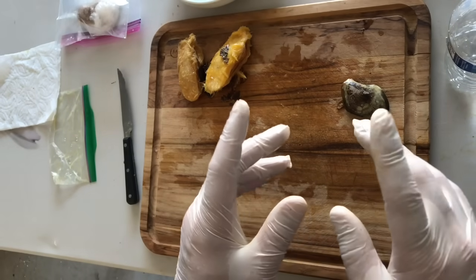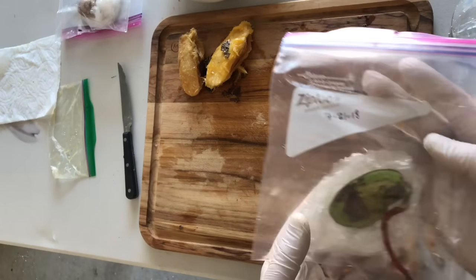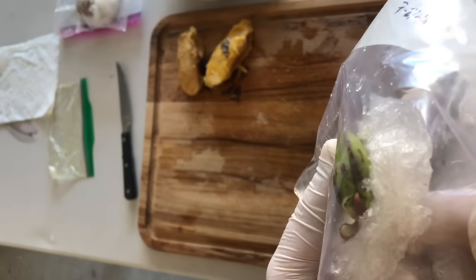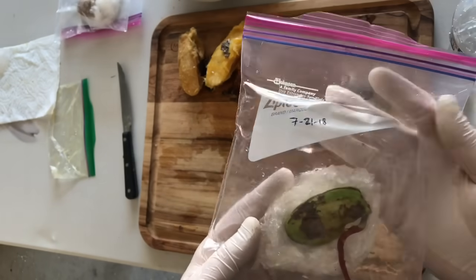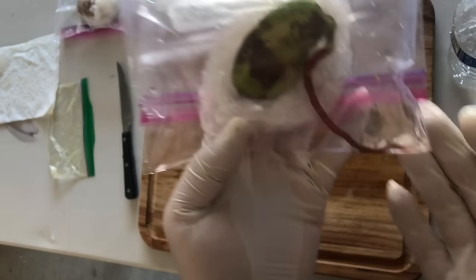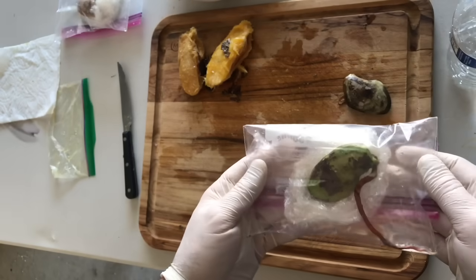I've got one seed I started a little over two weeks ago — on July 21st, 2018 — and I want to show you that one. As you can see, we've clearly got a root started, and right here you can also see the beginning of where the plant is going to come out. This has only been 17 days. It took about four to five days to germinate, and since then it's greened up and put out a longer root with a nice white tip. No mold whatsoever — we're off to a great start.